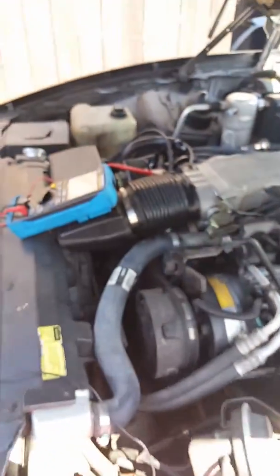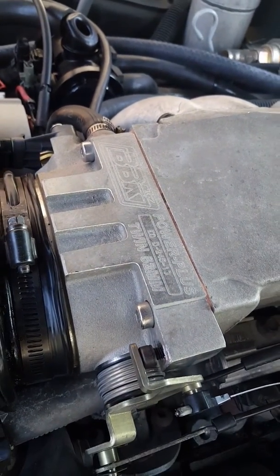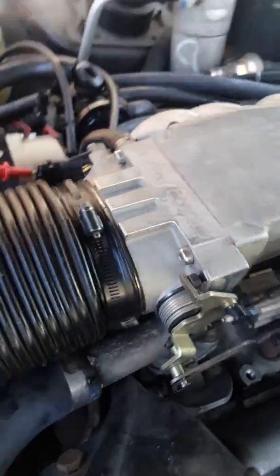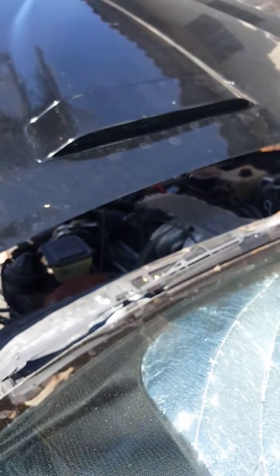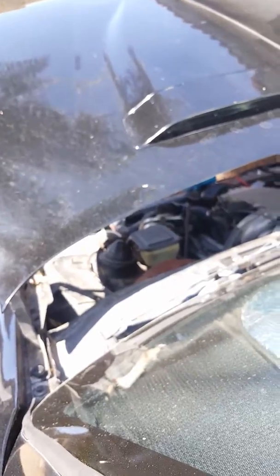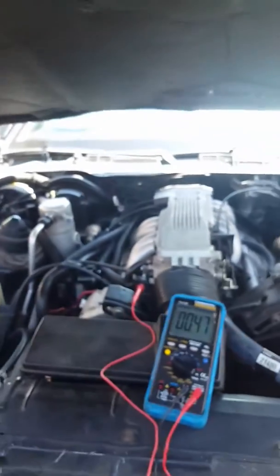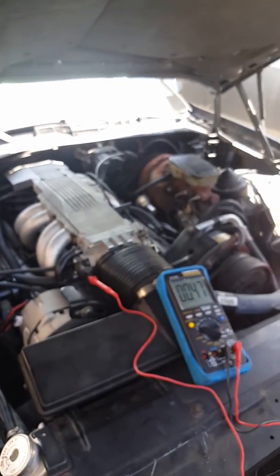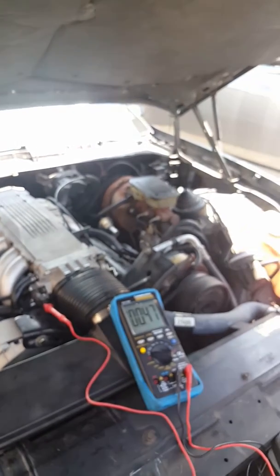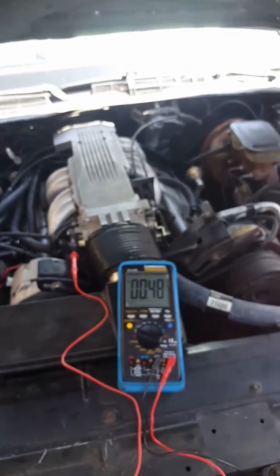I do want to point out that I have an aftermarket throttle plate on here as well — it's bored out a little bit wider. But let's start it up and get an idea of how quick this is and what it sounds like. It does change during actual key-on in comparison to the vehicle itself running, but that's supposed to fluctuate.